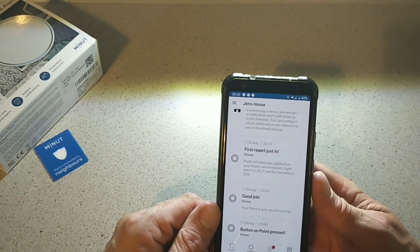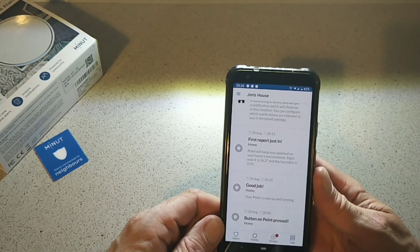It can also pick up, as I said, other alarms you might have in the house, like smoke detectors or stuff like that.